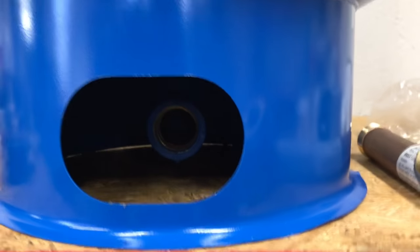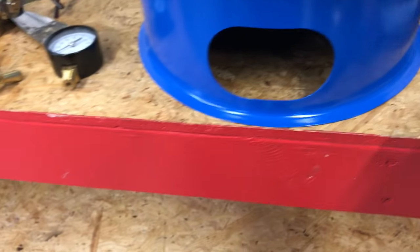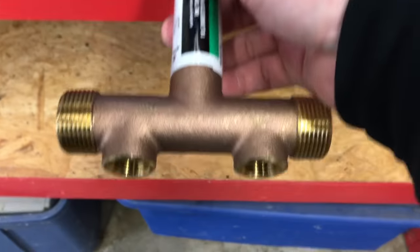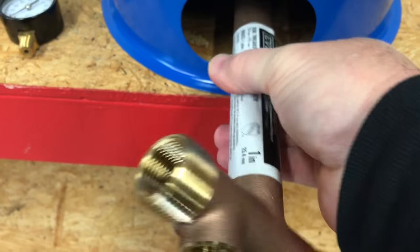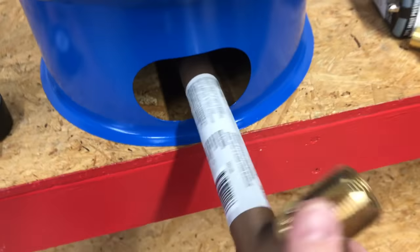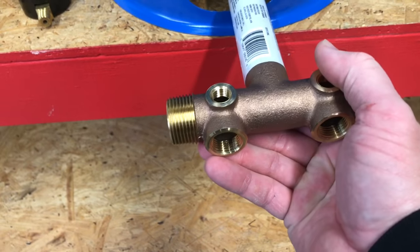If you look down in here, you can see that there is a one-inch pipe thread elbow. So one of the things that you will need is this T — I bought a brass T, and this is made for well pumps. Let's see if I can get this started without cross-threading anything. There we go. So that's your first piece that you will need to install, and this piece is kind of pricey — I think it's about 30-something dollars.